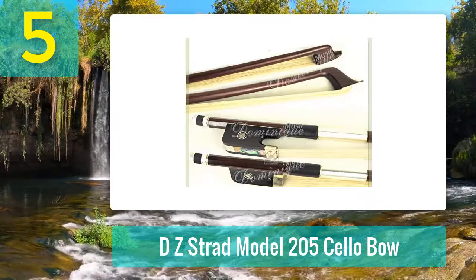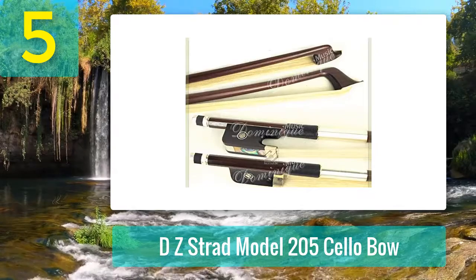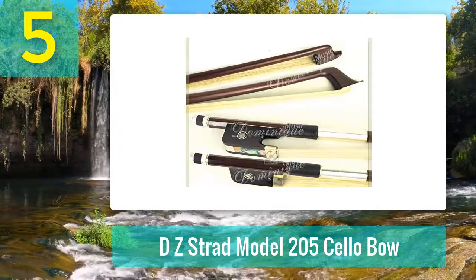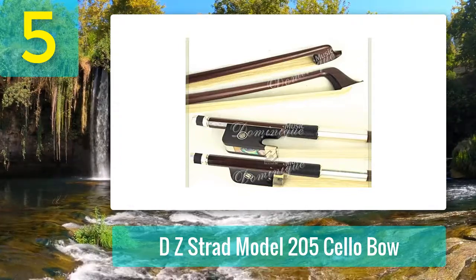Pushing for the highest level of cello playability, with a high quality ebony frog, the Model 205 contains the classic elements of a cello bow. The wood finish means the bow will merge perfectly with any wooden cello, marking this one out as an object with a high degree of presentability.